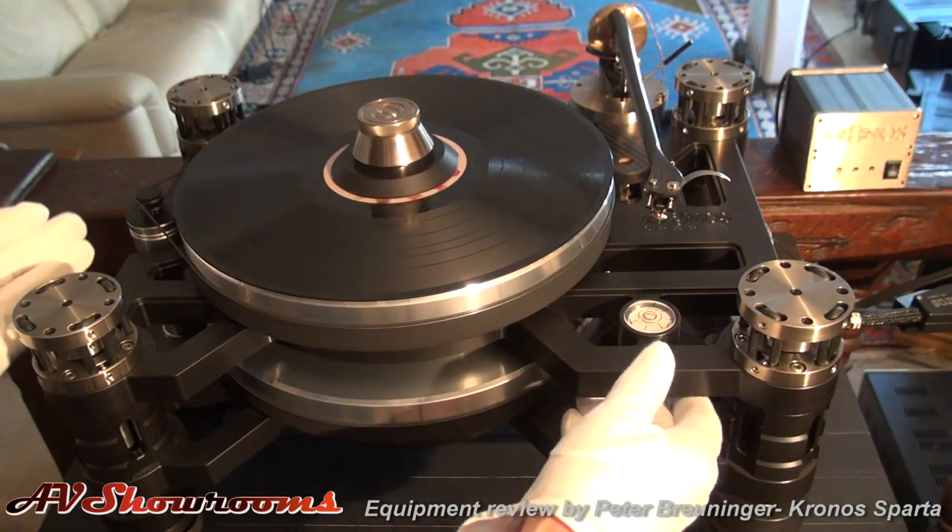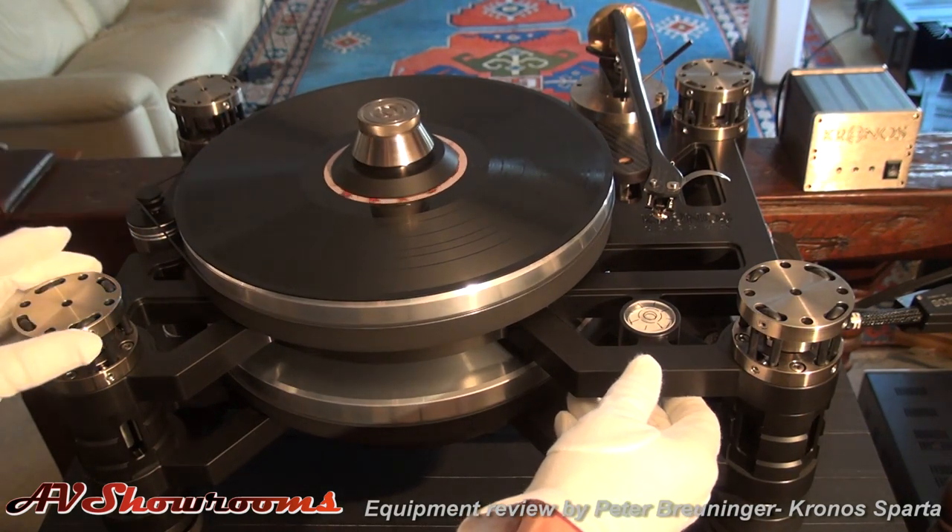And then you suspend the turntable, kind of like an upside-down suspension where the turntable is floating on grommets. And you can see right here — we're going to move it back and forth. Ingenious design.